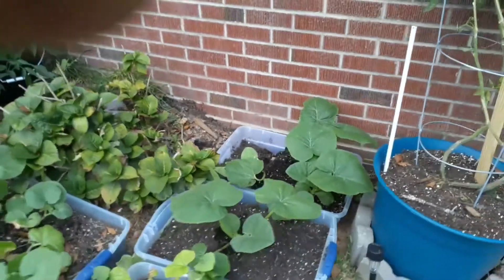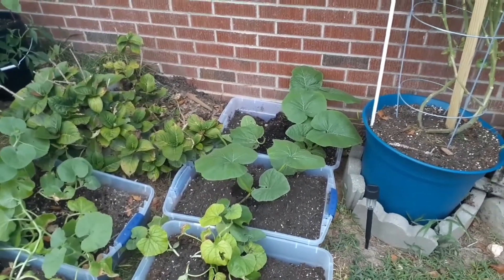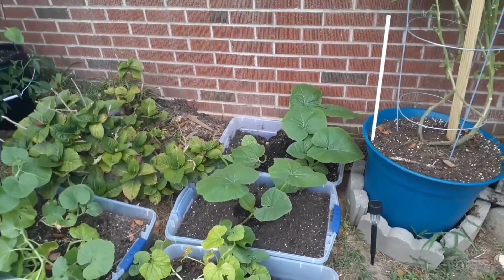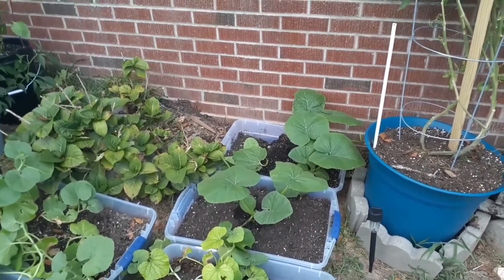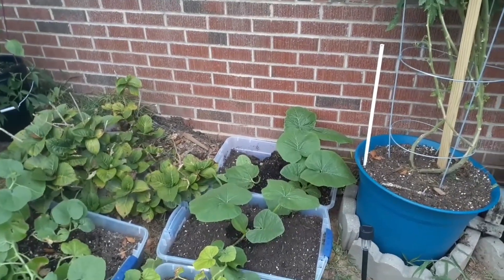I thought these were just going to be like little bitty pumpkins, but I found out today these are called big boy pumpkins. They're supposed to get between 75 and 100 pounds. I did not know that!